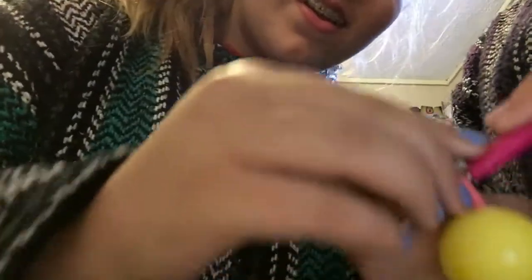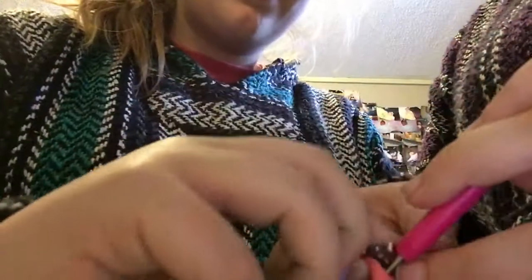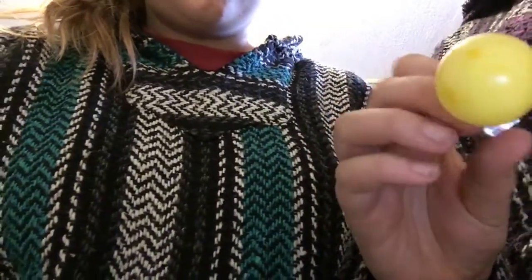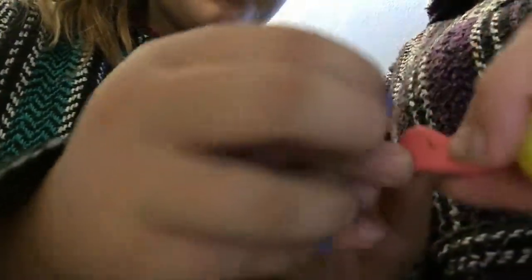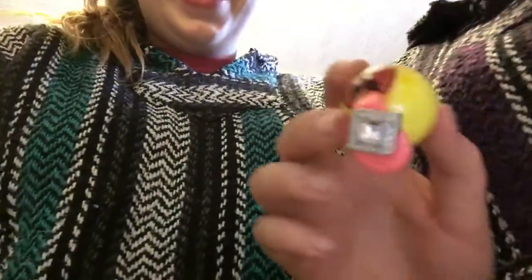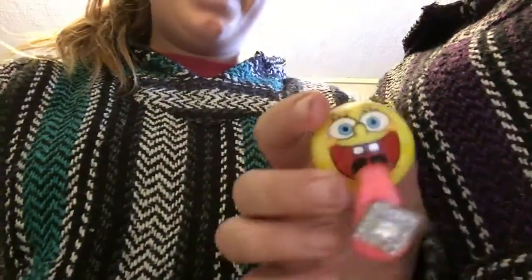Now we're gonna get the earring and take the back off. One, two, three. Now stick it in — we gotta demonstrate on the camera. Okay, stick it through and then take the needle out. Now we're gonna put the back on. And now Spongebob has some ice on his tongue.